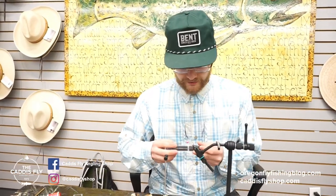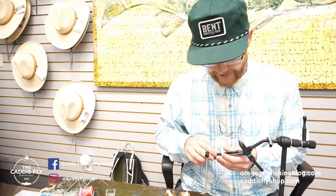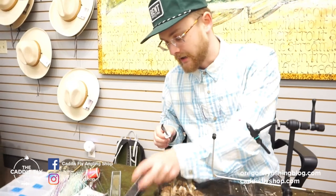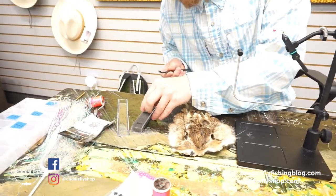This is Simon with the Caddisfly Shop. I'm going to show you guys how to use this hairline zirconia rake today. It's a tool that I like to use a lot. I think it's a better way to get dubbing out of a hare's mask than trimming it out and blending it up.